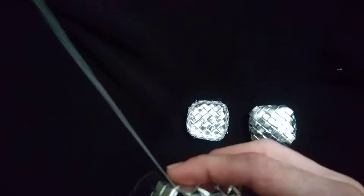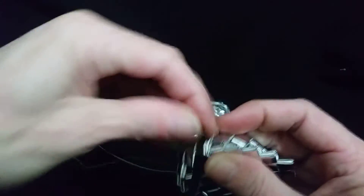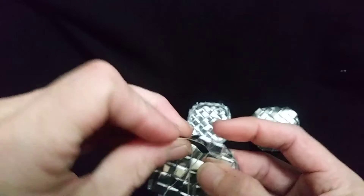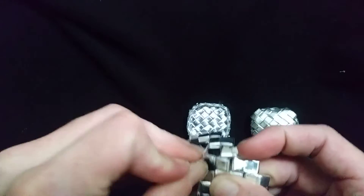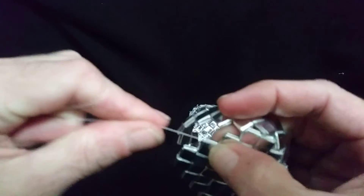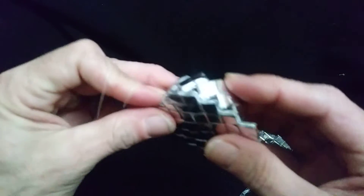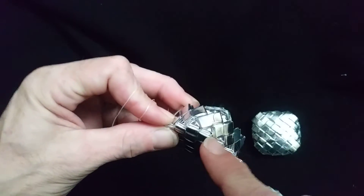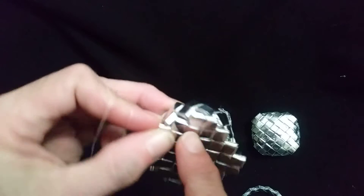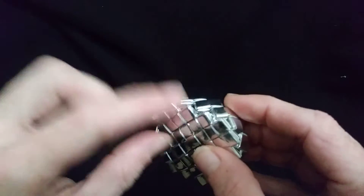I'm going to run into a corner here. You can see that — one, two — and then instead of squeezing in like the other video and putting two together, you go one, two, three. So one, two, three, then you just go to the next one.